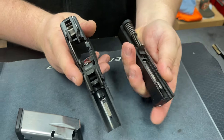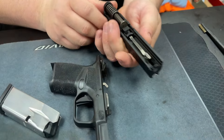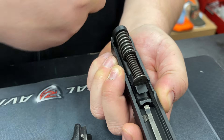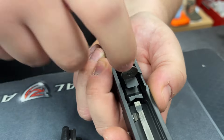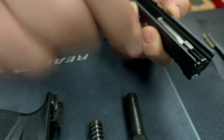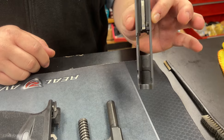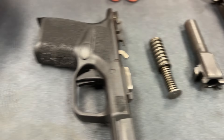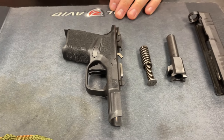So now you have the frame as well as the slide. Next thing we're going to do is take the recoil spring out by just depressing it in towards me — that'll pop out. Next, you can just pop out your barrel. So now you have just a stripped slide, barrel, recoil spring, frame, and magazine. We're not going to do anything with the magazine, so we can put that off to the side.